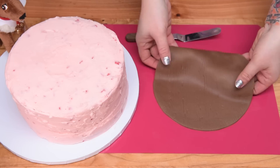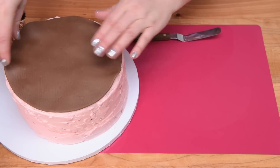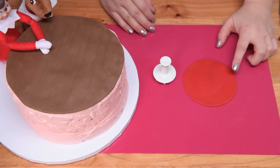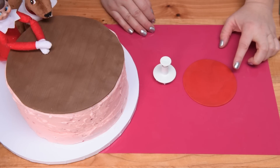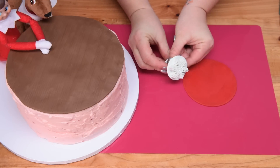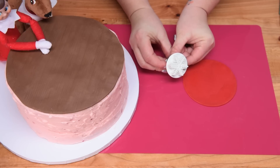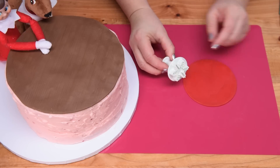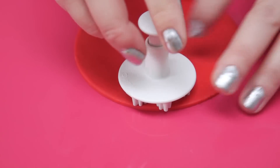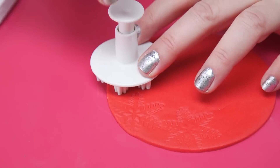I've rolled out my red fondant and cut it into a four-inch round circle. I have a snowflake impression maker — it's a fondant tool used to make the impression of a snowflake. I'm just gently pressing it down and adding some texture to the tree skirt.